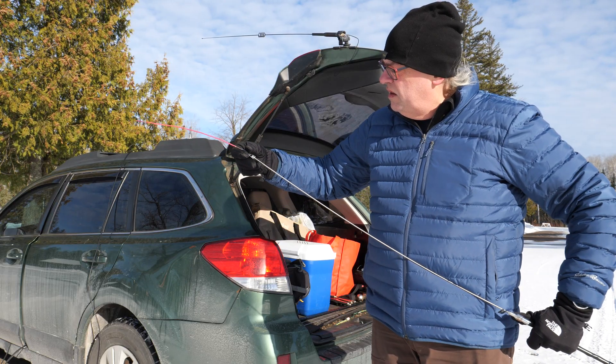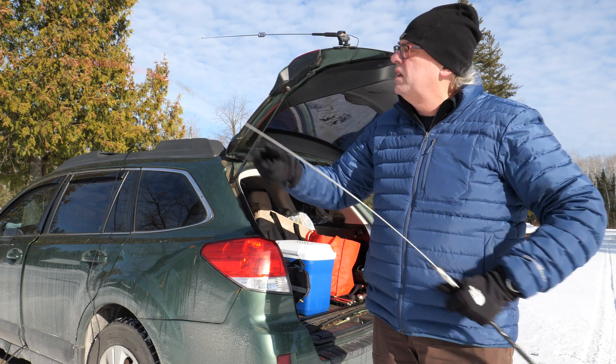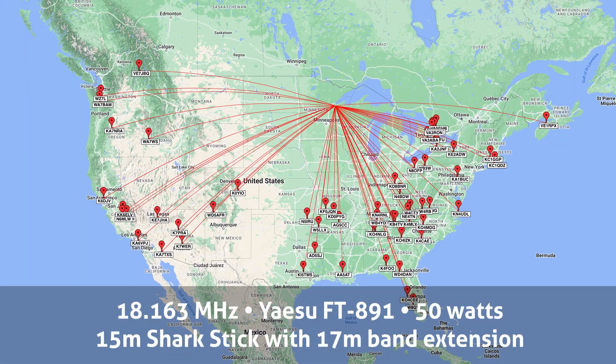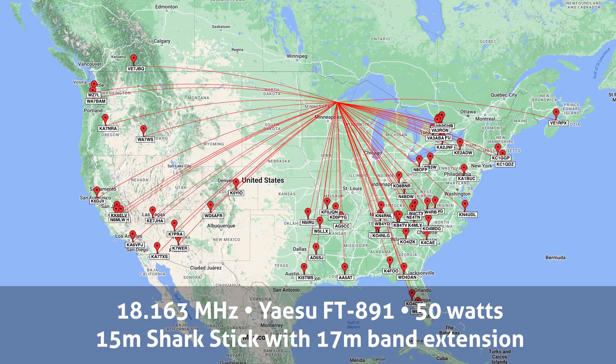Well, how do they work? Last month I tested the 17-meter extender on my 15-meter Shark stick. I had no problems making contacts during a Parks on the Air activation and received excellent signal reports all around on the 17-meter band.